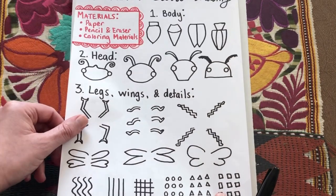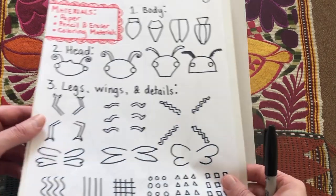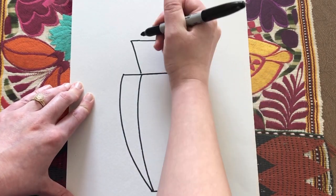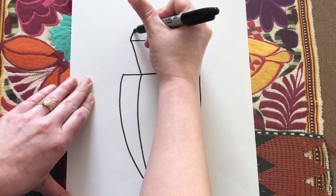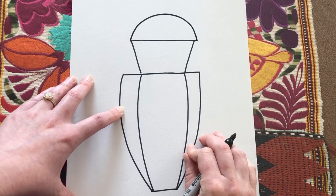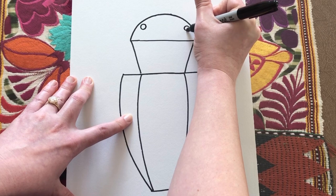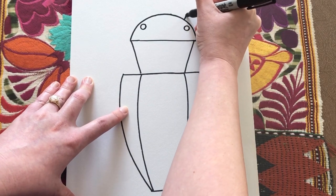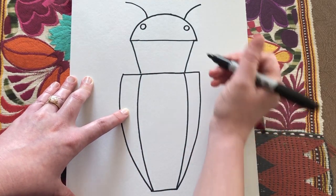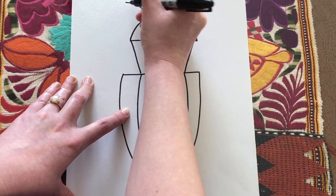For the final head — the semicircle one — I already have a straight line here to form the bottom of my semicircle, so all I need to do is draw a rainbow-shaped line over the top. The eyes on this one are actually inside, so draw them on the sides but inside of the semicircle. For the antennas, draw two curved lines, then add a bunch of little straight lines to make them look fuzzy.